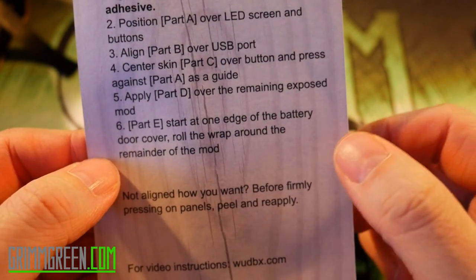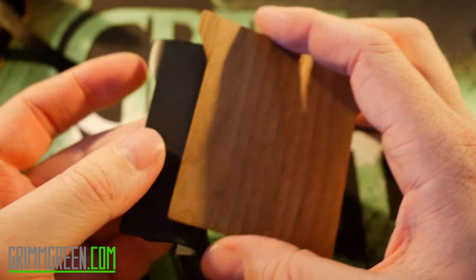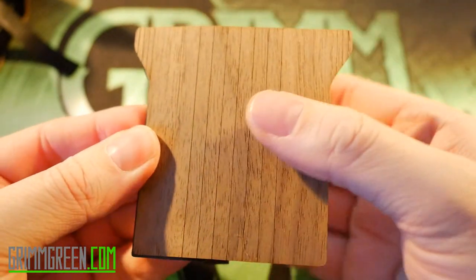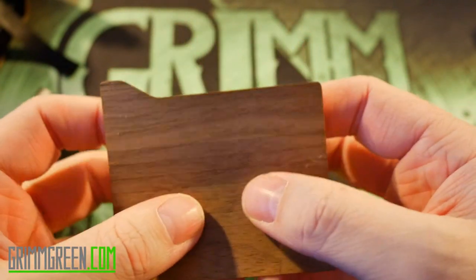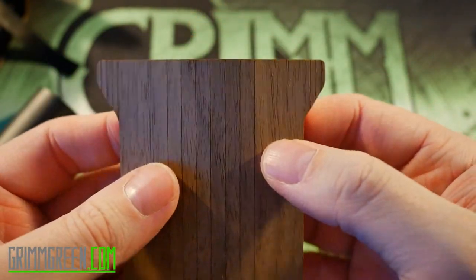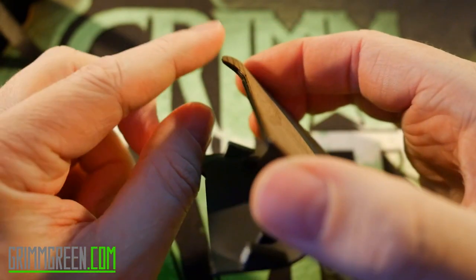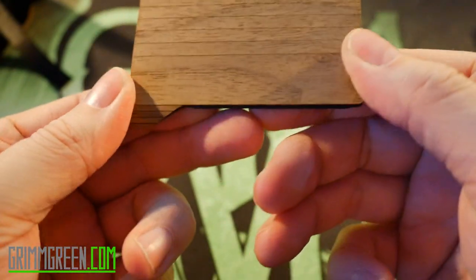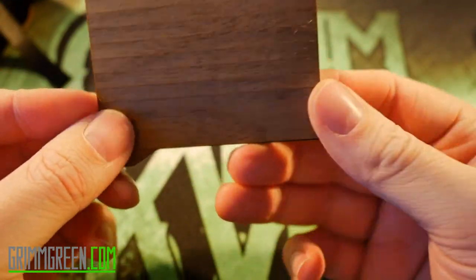This is the last piece. The instructions say to start at one edge of the battery door cover and roll the wrap around the remainder of the mod — oh, this should be difficult. All these wood panels are really super soft and bendy, which is great because you can bend it over the door. I'm going to peel this off and try to line it up. I think that's good — it's lined up right with the edge, feels even on the top and bottom.